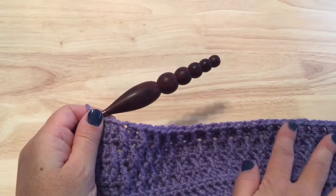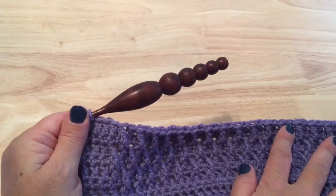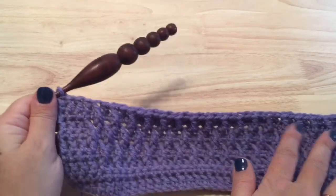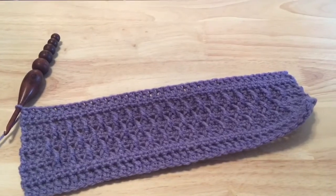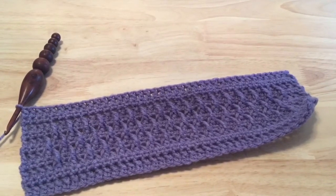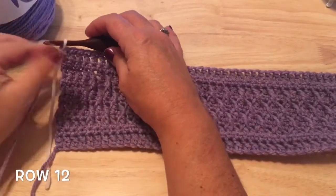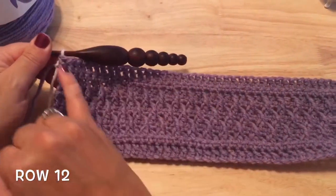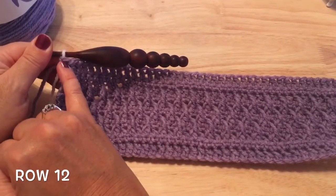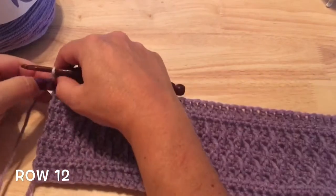Repeat row four, the single crochet row, and then repeat row three, another double crochet row. That's the end of our first stripe. If you wish to use a contrasting color for the stripes in between the larger stripes, pull through the last pull-through on that final double crochet with the new color you wish to use.